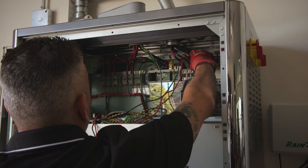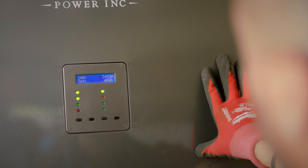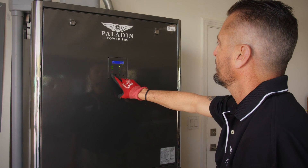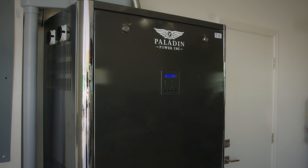Check output power from the system — commissioning is done. Reinstall the front cover and observe the screen to ensure proper operation for loads and PV input. And that's it — Paladin Power takes all the heavy lifting on for you, so you can install with ease.